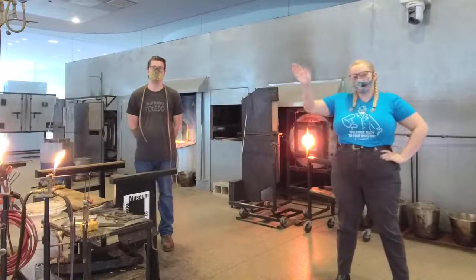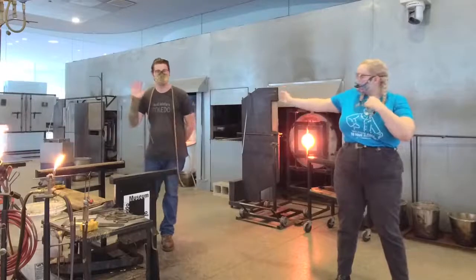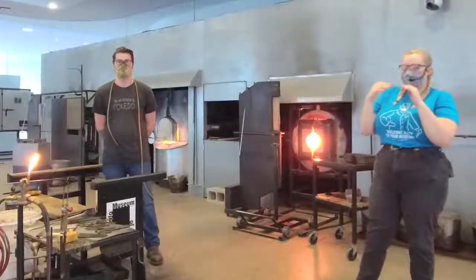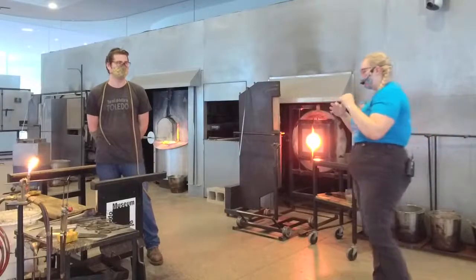Hi everybody, welcome to the CMA Doc Pavilion. My name is Laura, and I'm going to be our narrator today. Our gaffer is also with us. Before we get started, I just want to go through the equipment really quickly so that anybody who hasn't seen the demonstrations before will know what we're working with.